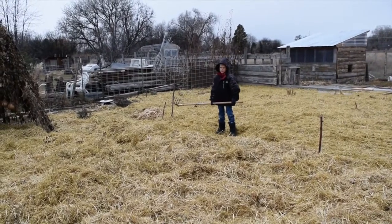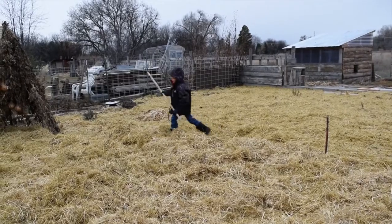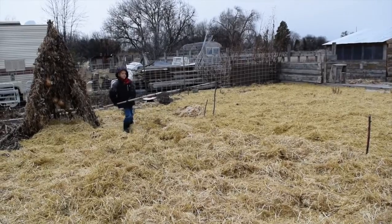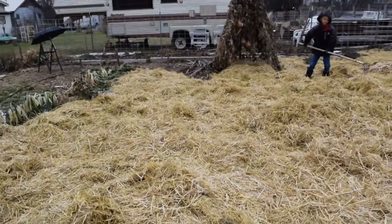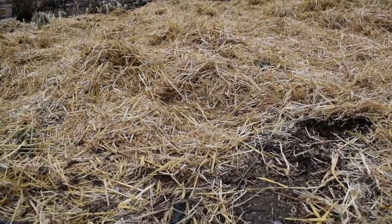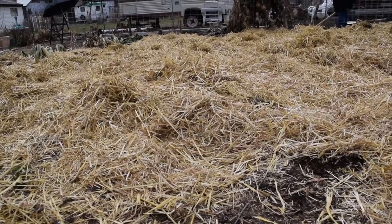This is Owen — he's our manager over here, directing where to dump it and spreading it all even. We're putting it about six inches deep so there won't be any sunlight when it comes time for the weeds to grow again in the spring.